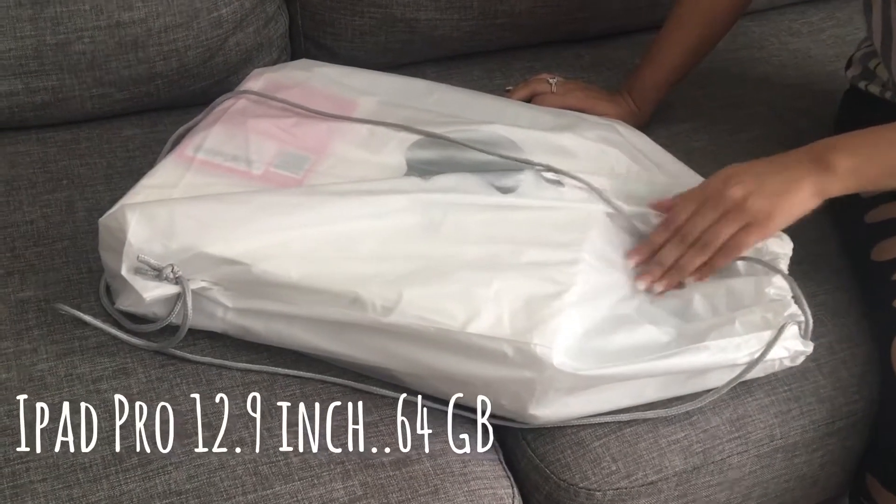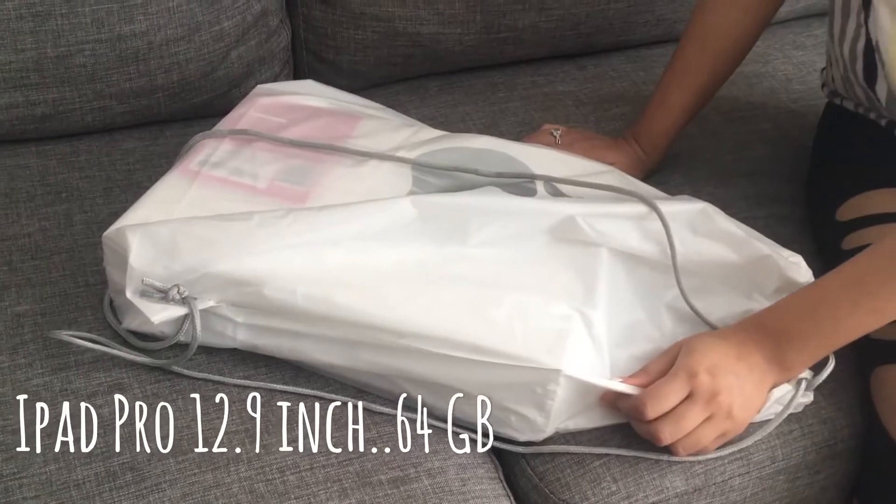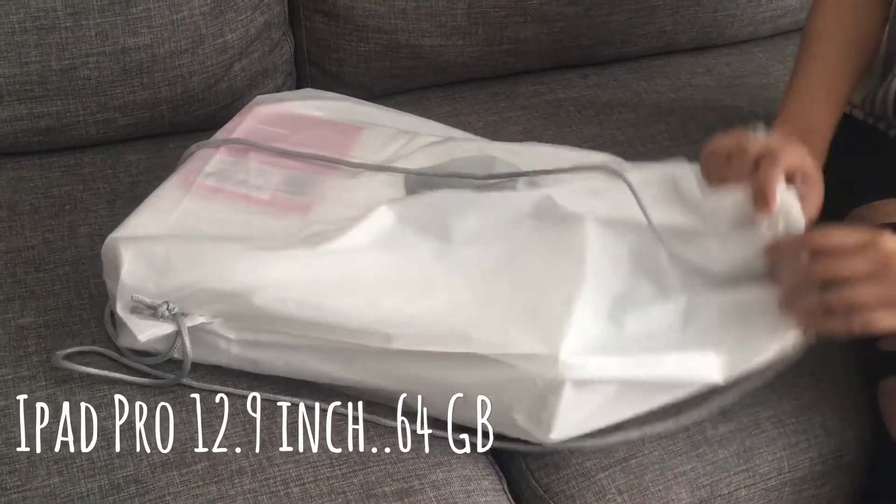This is the iPad Pro, 12.9 inch. I just got it from Perth city and I would be unboxing it.